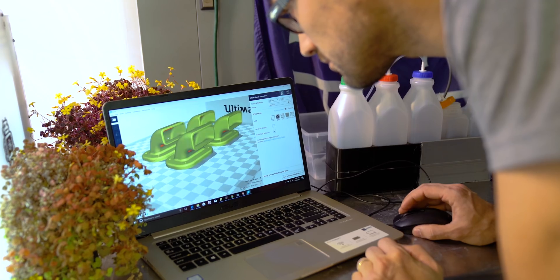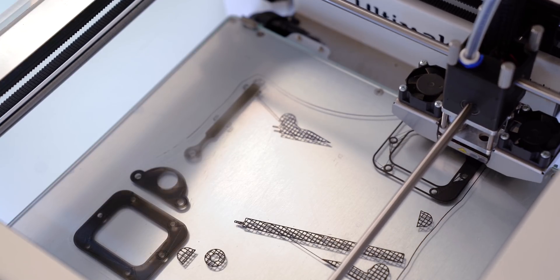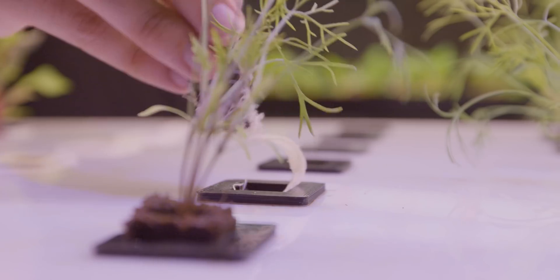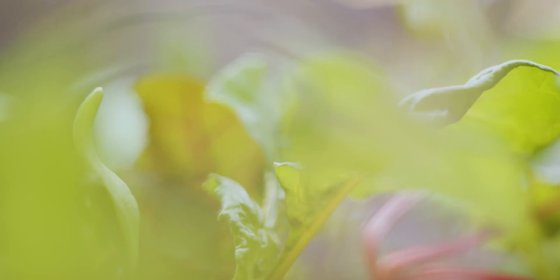With Ultimaker you don't have the limitations provided by injection molding, laser cutting, CNC, or vacuum forming. You've really opened up the possibility in a new way of designing parts and growing the infrastructure in the system you're building so that it works in a more optimized and dynamic way.